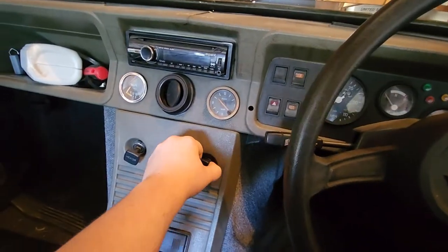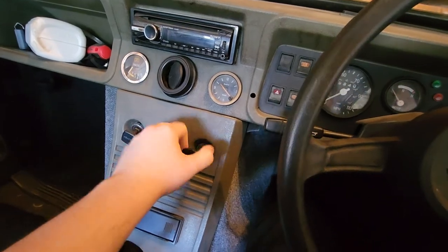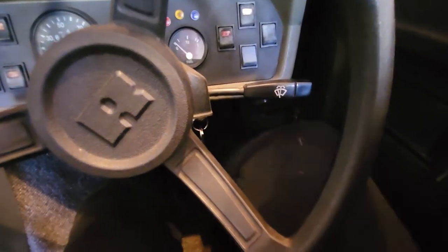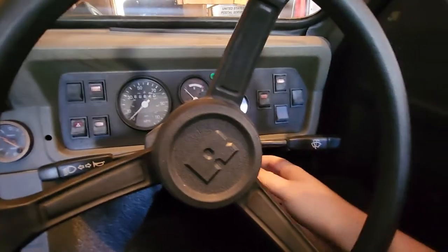Step 1: Open the choke. Hold the dashboard so it doesn't come out. Step 2: Give it a squirt of gas. Step 3: Crank.